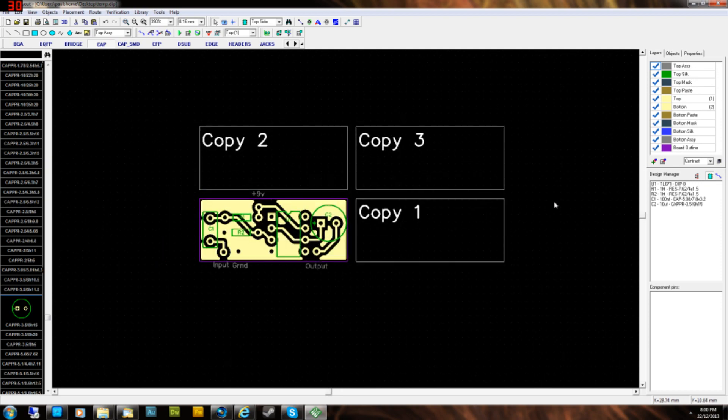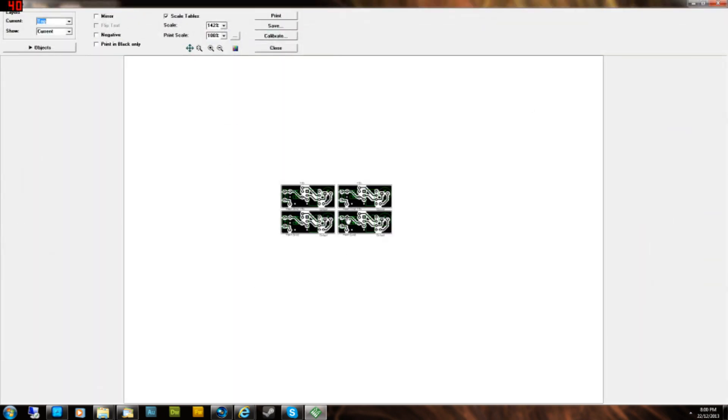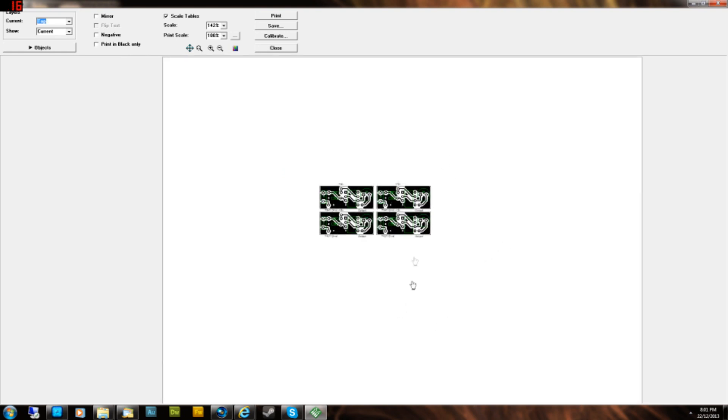That's pretty much it — now we just print. Go File > Preview. You can see the four boards in the preview at 100% print scale. The tracks were done at 0.5mm — you might want to go 0.7mm to make them easier to etch. Print a few test runs before committing. Note: if you print now, you'll get all the green layer info and labels, which you don't want for an etch print.